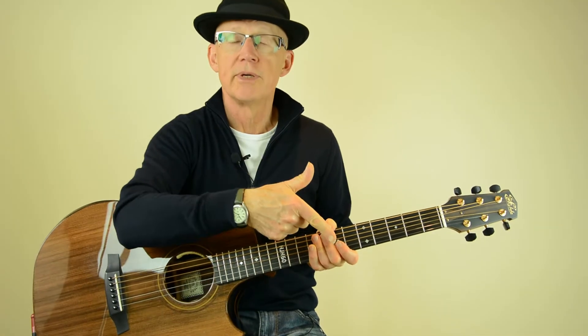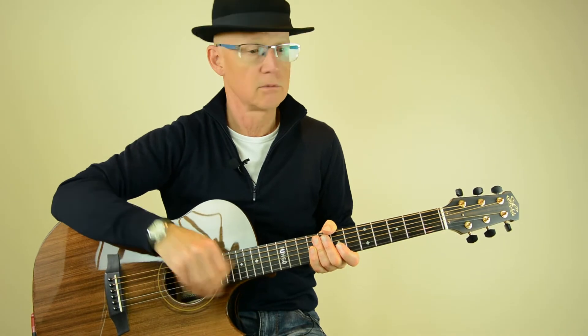As usual, the chords will appear at the bottom of the screen, words and music will appear at the top. There'll be two screens below — one for my right hand and one for my left hand, so you can follow easily what's going on.